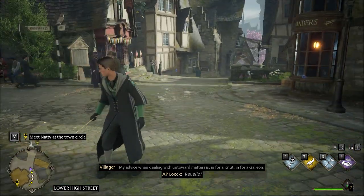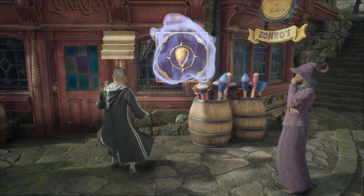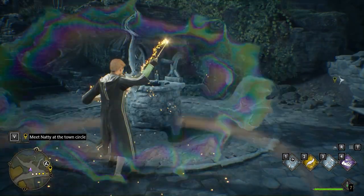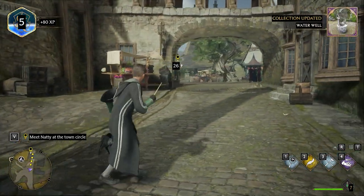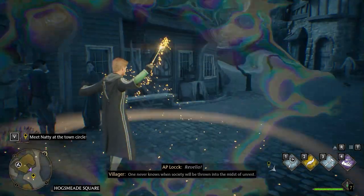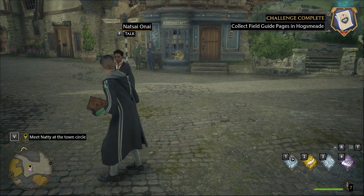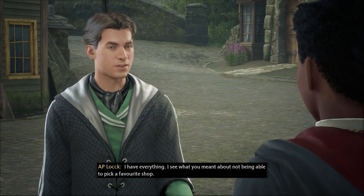Rebellion in the town circle — I heard something. I've learned that that chime actually tells you where a piece of your guide is. Let's go. There's another one, and another one — that's three. I have everything. I see what you meant about not being able to pick a favorite shop.